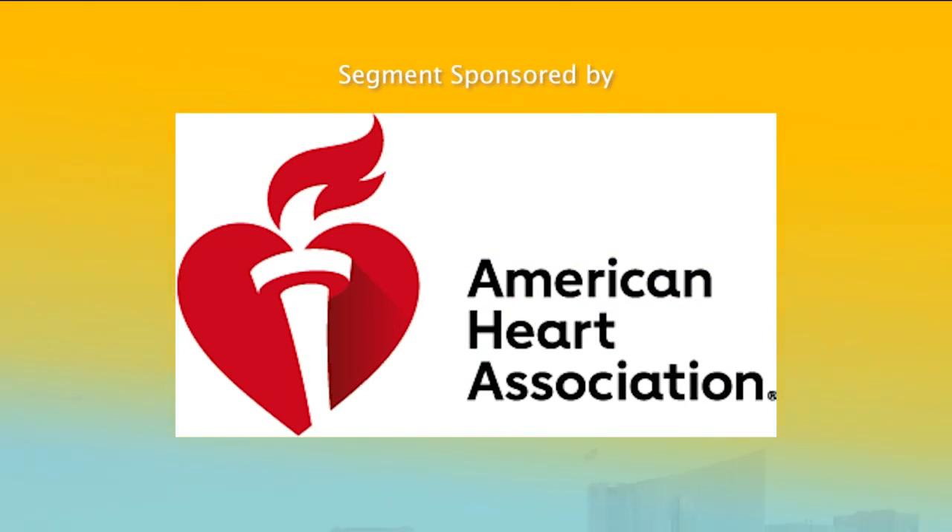This segment is sponsored by the American Heart Association. February is National Heart Month, and this year the American Heart Association's theme is Reclaim Your Rhythm. It's better to have it and not need it than to be in a position where you might need it and not know what to do. We're talking about knowing how to perform hands-only CPR — a skill that can save a life. Here to show us the proper techniques, Harold Mayfield with the Richmond Ambulance Authority.